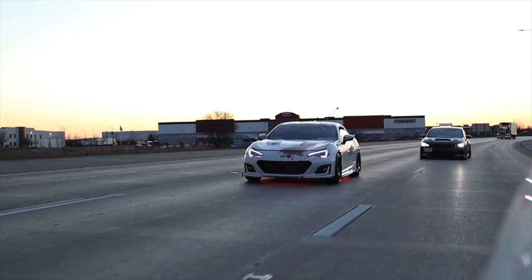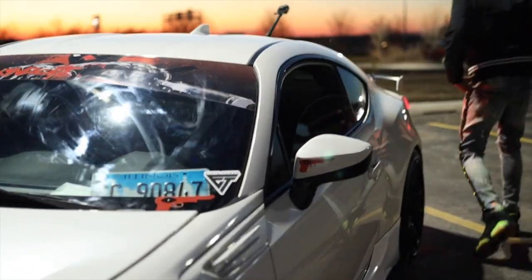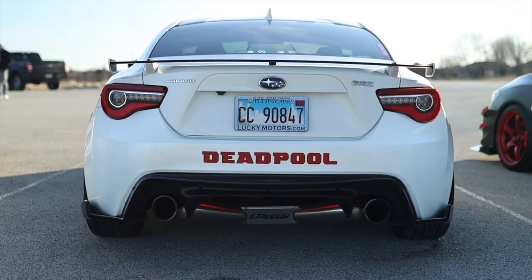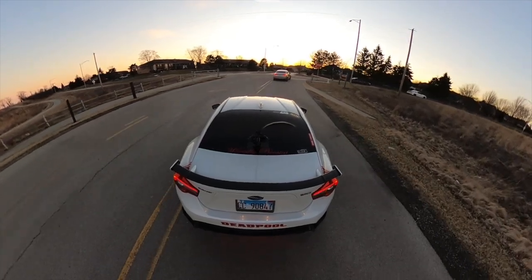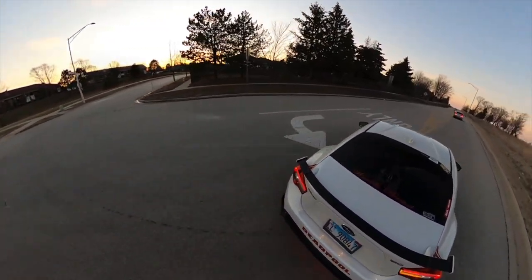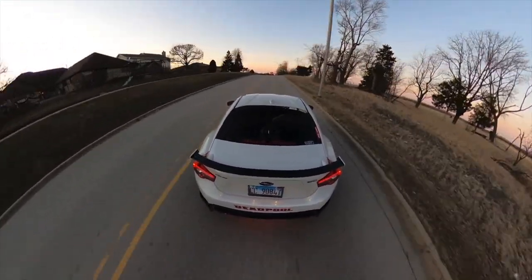I also have Aero Full Dynamics side skirt extensions and side skirts. I always get my coilovers wrong — they're called something like Tein or Teens — but they're great, I'd really recommend them. My favorite modification is the Greddy exhaust. The Greddy exhaust is two thousand dollars if you want it — it's amazing.